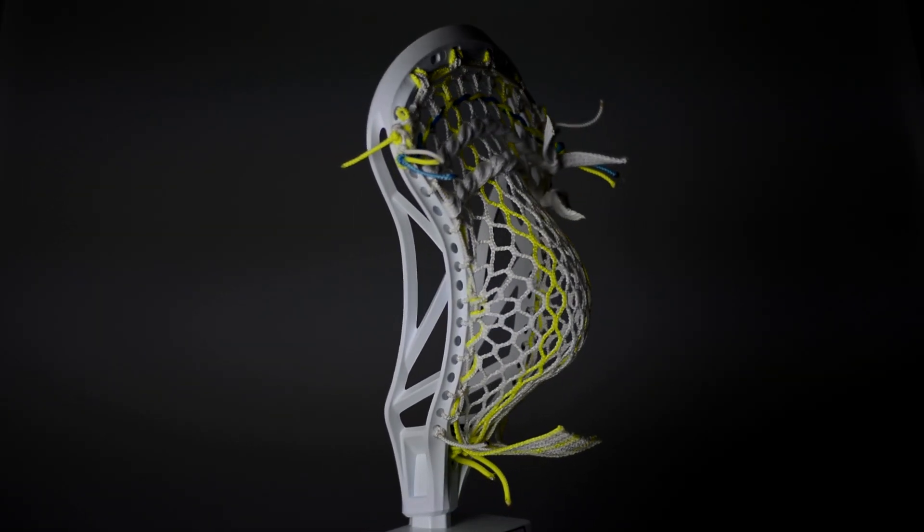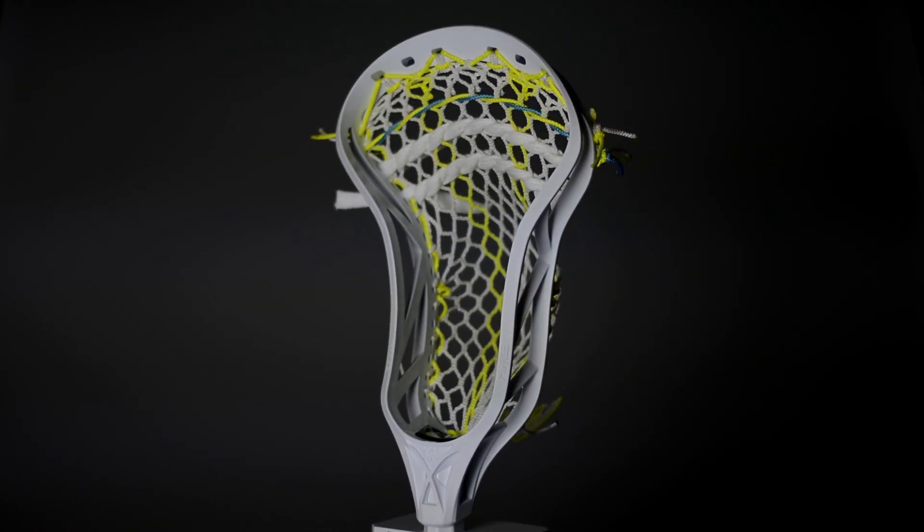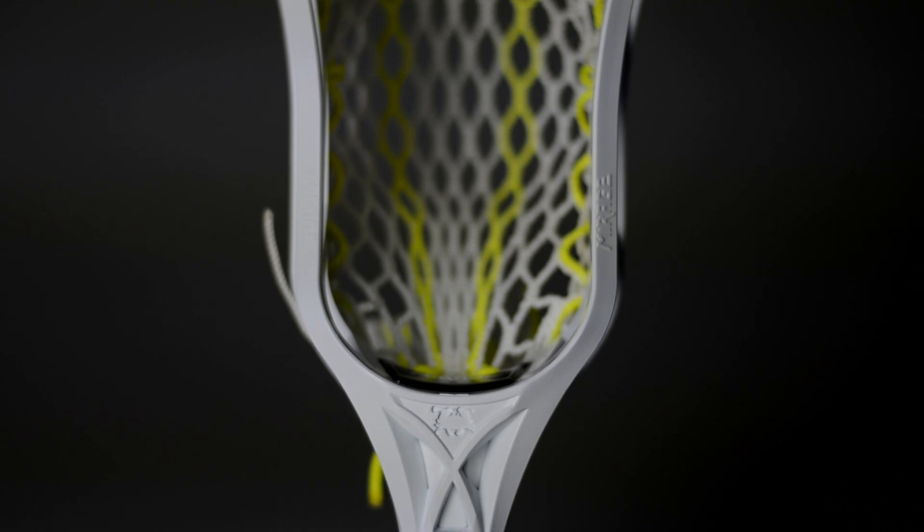As far as the shape goes, it's got a really nice parallel and a nice little pinch, so you have superior ball control. You can tell they really put time into the structure. They did lose a lot of weight to make this head light, but they did not sacrifice anything in the structure.